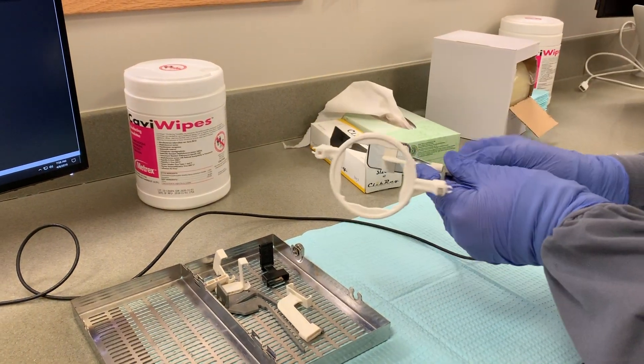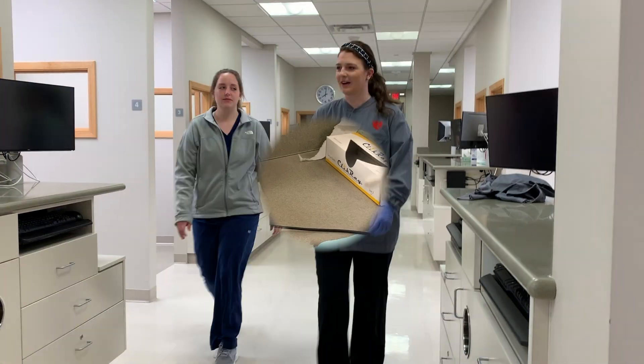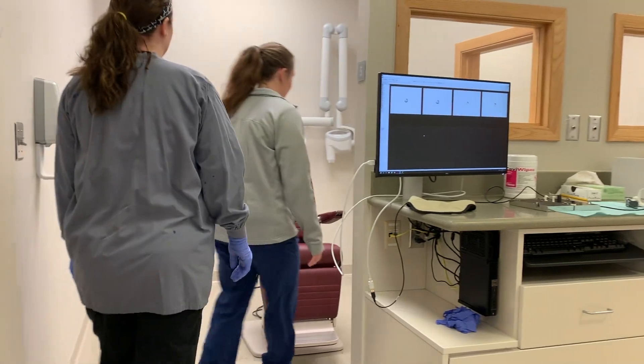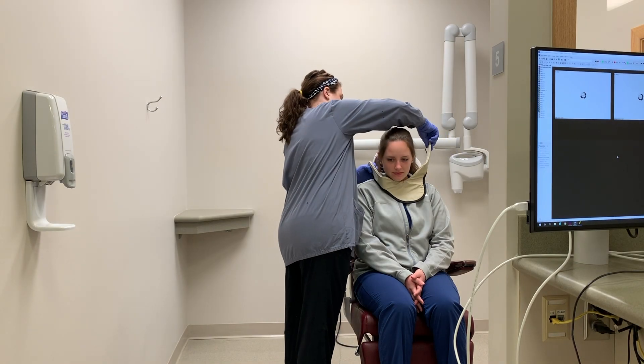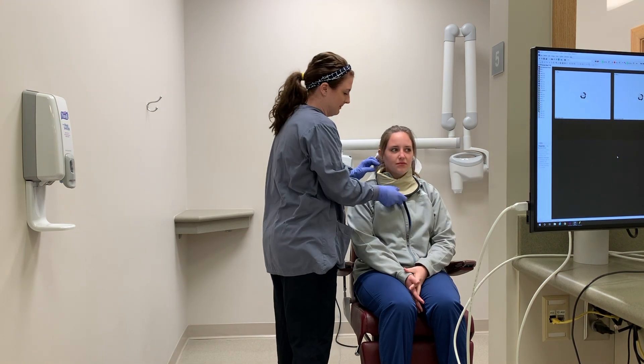Make sure the sensor is set up so the wire will be coming out of the mouth. Before taking the x-ray, you will need to seat the patient. Direct the patient to sit down and instruct them on what you will be doing today. The patient will need to be wearing the thyroid collar and be sitting upright with their maxilla parallel to the floor.